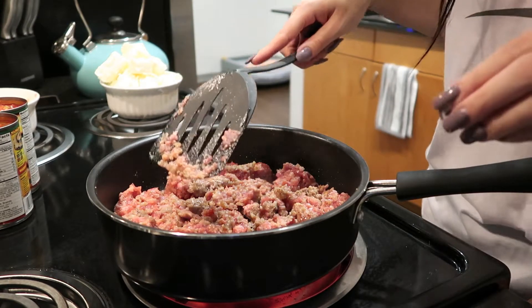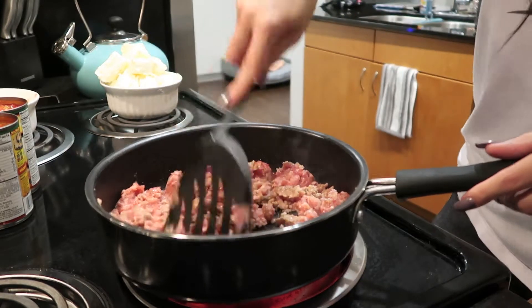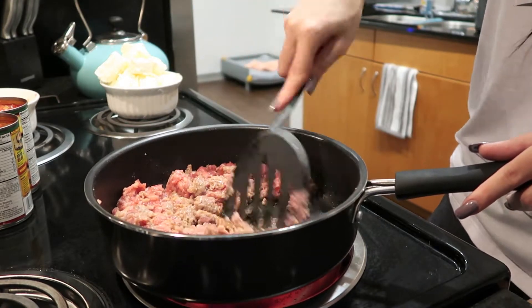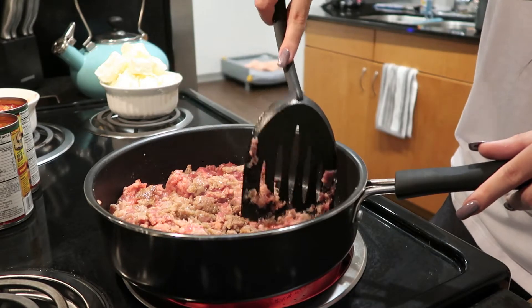We're aiming to get a really nice brown, toasty color. Until I get it to that point, I'll just stand here and keep breaking it into little pieces.